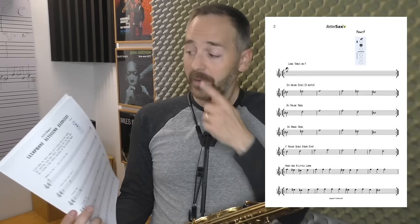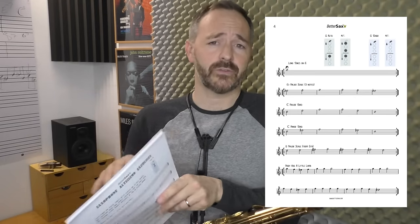At the end of this video, there will be a link where you can download this worksheet. It's got your fingerings as well as the exercises we're going to go over.